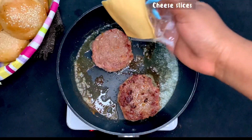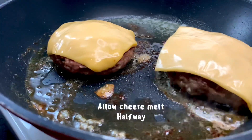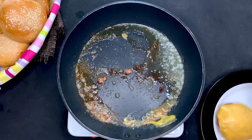Because we're going to be making a cheeseburger, you need to add the cheese so that it can melt properly with the meat. Then set this aside.